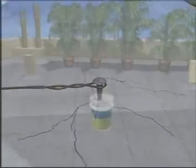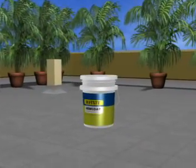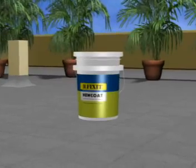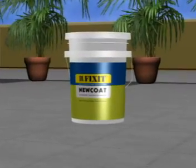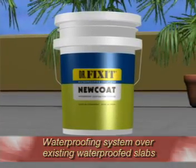For the first time in India, we have a solution: Dr. Fix It New Coat. It is an elastomeric acrylic based coating specifically designed for waterproofing of terraces without breaking the existing waterproofing system.